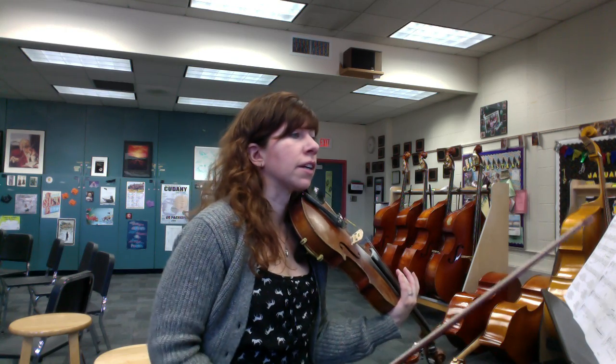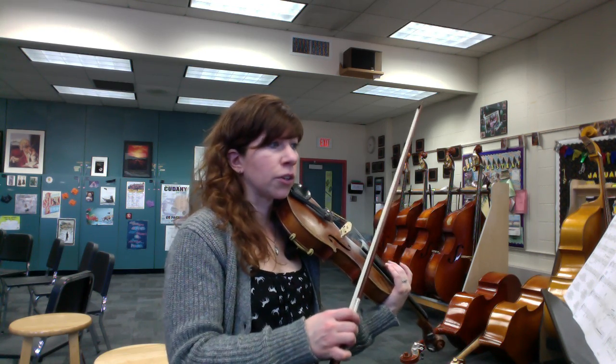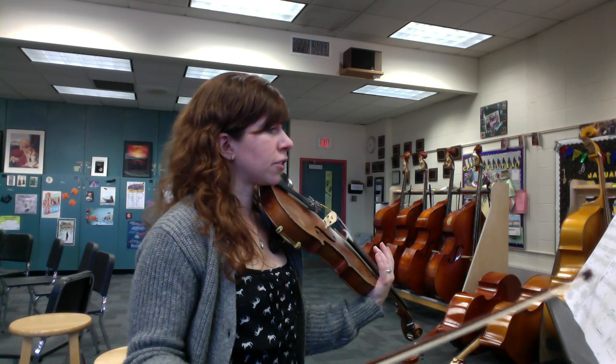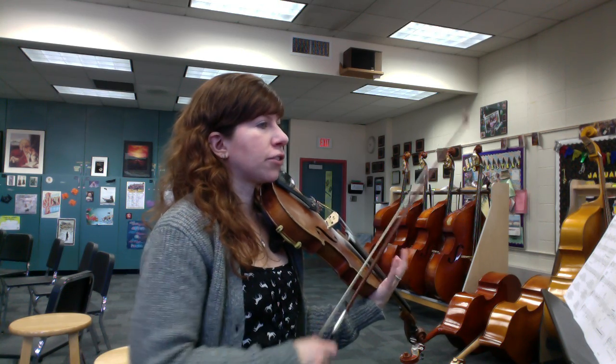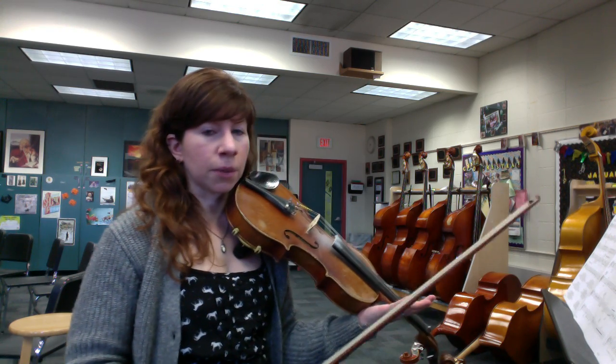A lot of stuff going on in there. From measure 55 to the end of that section, lots of double upbows — watch out for all your hook bows, and that'll be easier the faster we go. Watch out for all the accidentals: D sharps down to D naturals, F sharp versus F natural all over the place.